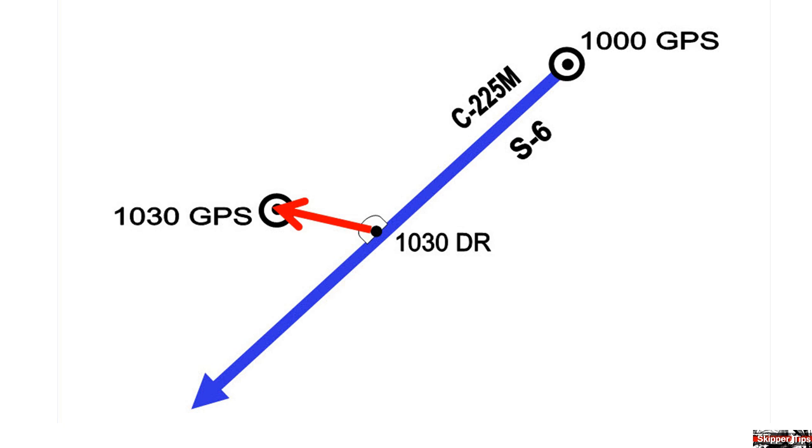And in this case, it will be a westerly direction. Use this easy sailing navigation technique to determine direction of current. This will empower you to make the best decision to keep your small sailboat in safe water.